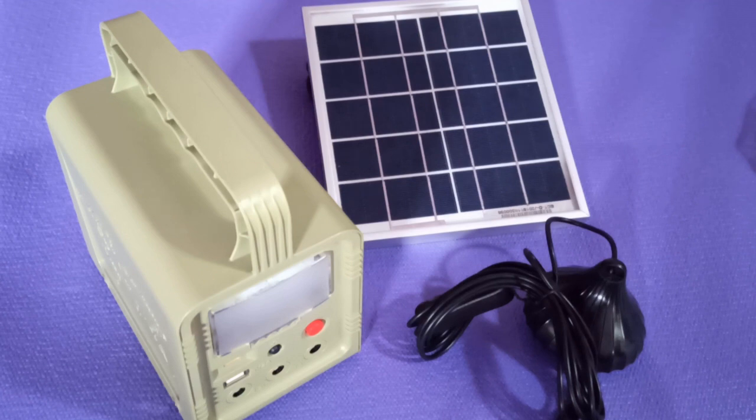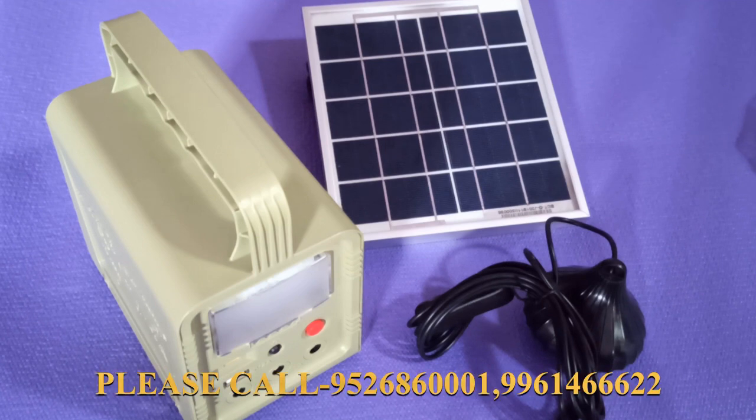We are going to show you a DC system. We have the DC system. Every time we have to use a lithium phosphorus battery — the lithium battery is a live battery. We have a new battery.